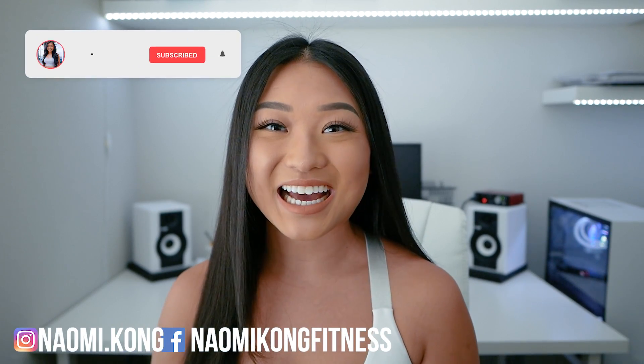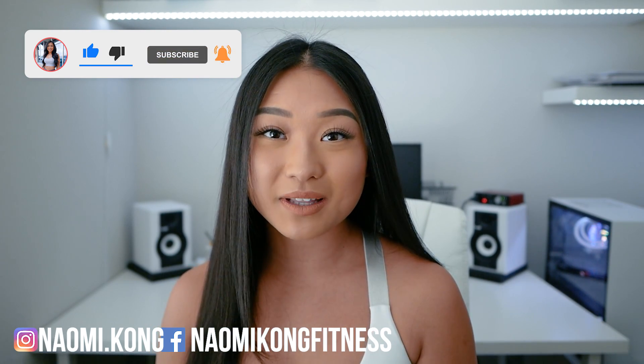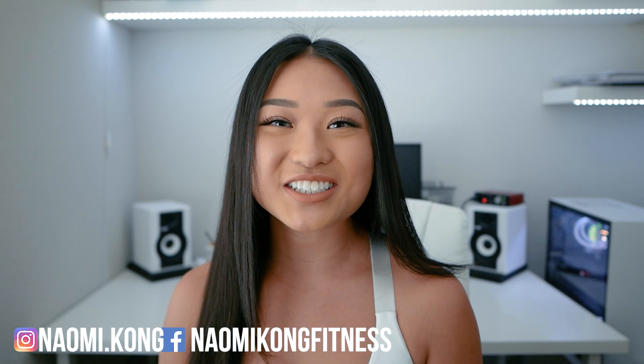Thanks for stopping by and working out with me today guys! If you like this workout, don't forget to leave a thumbs up, and if you're not already subscribed to my channel, do that and turn the notification bell so you don't miss out on my other workouts. For daily fitness and workout tips, make sure to also like me on Facebook and follow me on Instagram. Thanks so much again and enjoy the rest of your day!